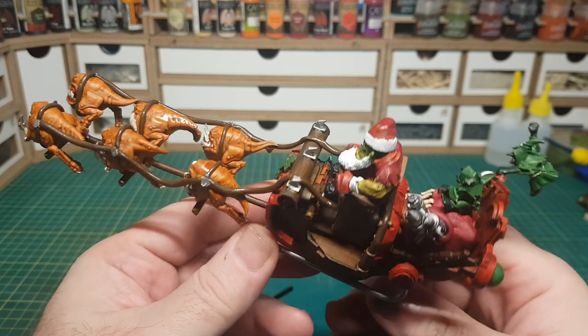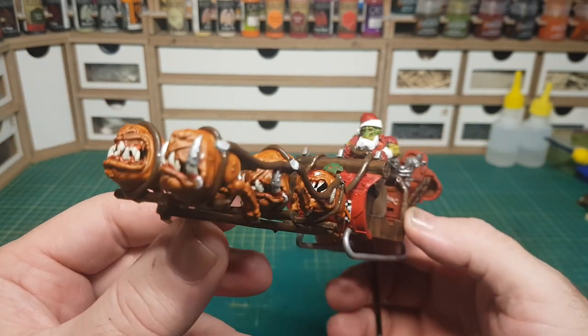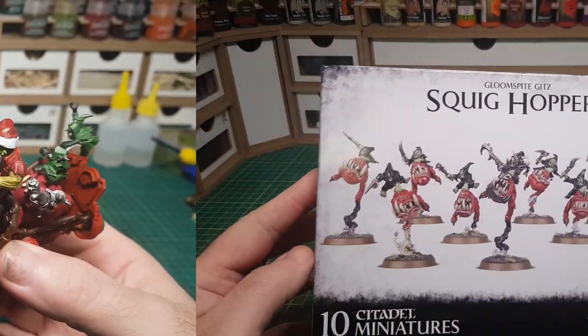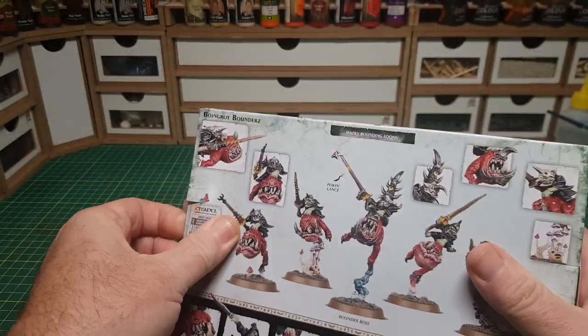I hope you've all been good this year and Santa brings you something lovely like a big box of Citadel miniatures, as that's certainly what's been on my wishlist. So rather than use reindeers I thought I'd go with these squig hoppers as they seem more appropriate to pull an Ork Santa sleigh along.